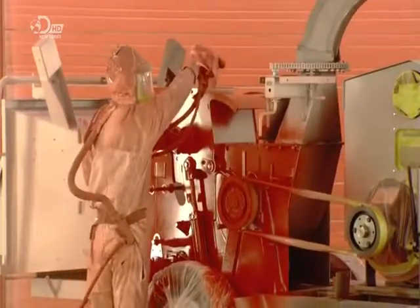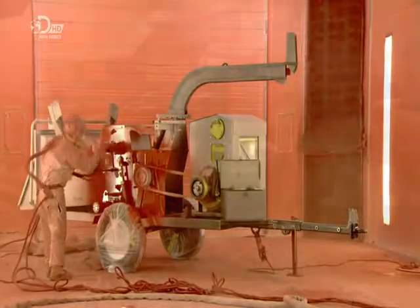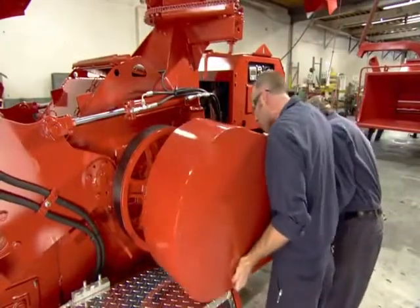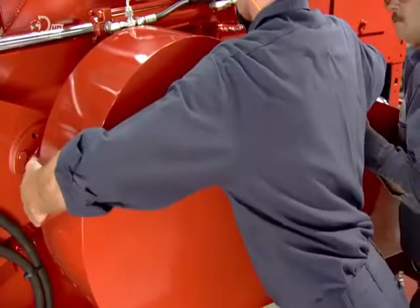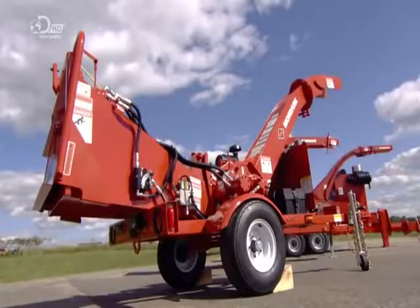They paint the wood chipper a brilliant orange so it will stand out on the worksite. Once the paint is cured, they protect the drive belt with a metal cover. They then transfer lettering onto the side detailing the make and model of the wood chipper.